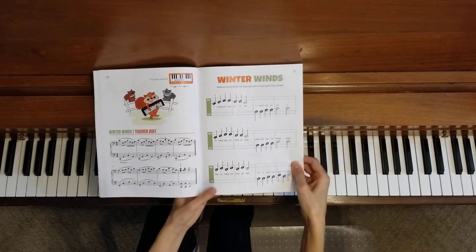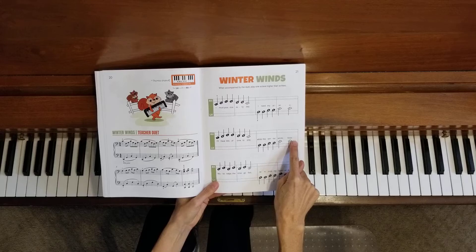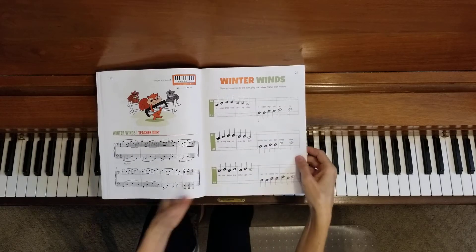Now let's go to line two, right in the middle. I will do the same thing — I'll play the teacher duet part and you start right here with me, right at the beginning of line two.